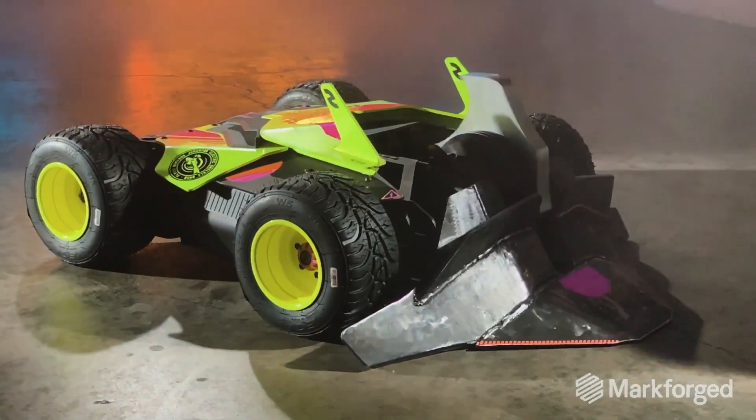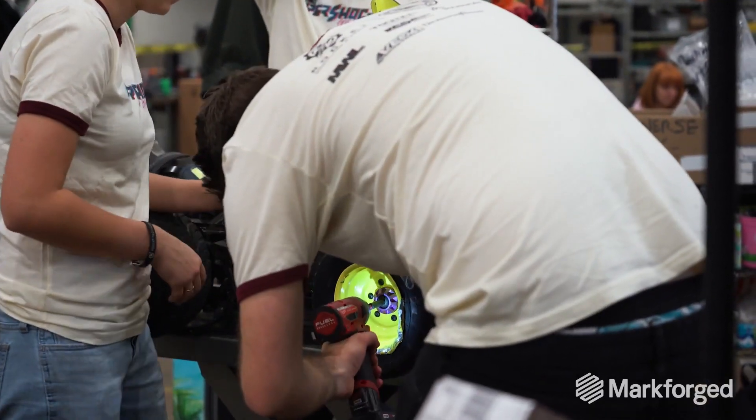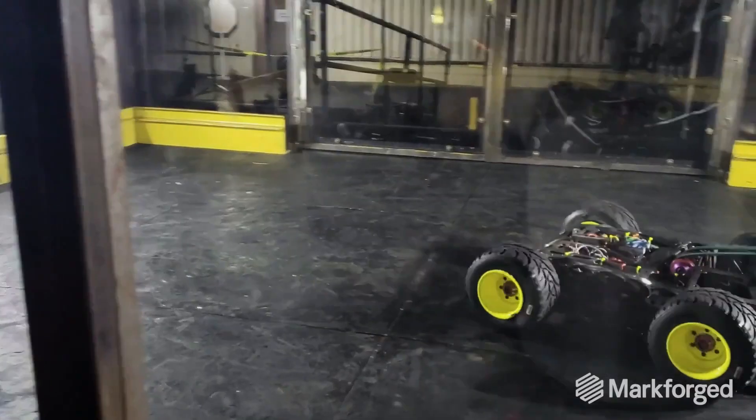This is Hypershock. It's a four wheel drive vertical spinner — it's a popular format. One of the big things was making sure the drivetrain was reliable while at the same time removing weight wherever we could.